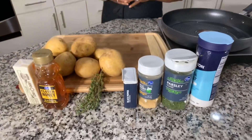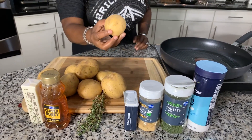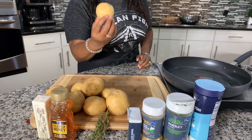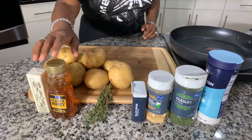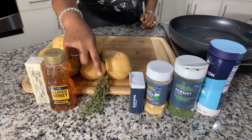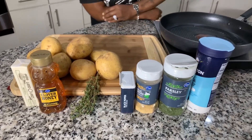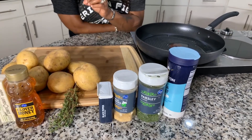Here's all the ingredients you're going to need. You will need Yukon Gold potatoes — I like to use medium-sized ones. You're going to need some good honey, and then we have some butter. Your butter can be salted or unsalted. I got fresh thyme. Fresh thyme really brings this recipe to life. You'll need a couple of spices: black pepper, garlic powder, parsley flakes, and salt.